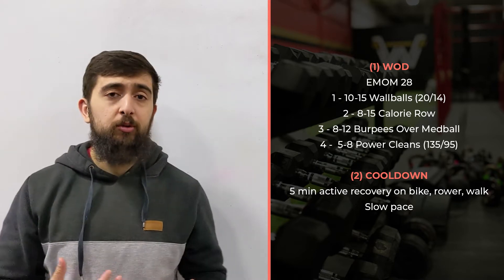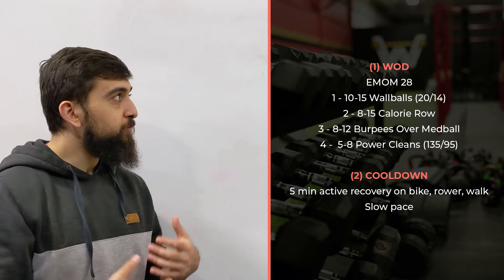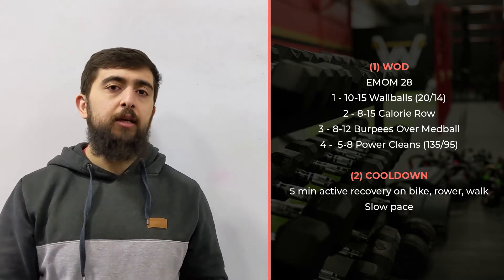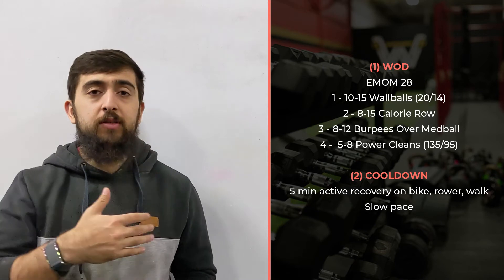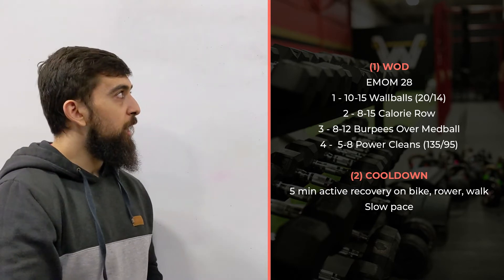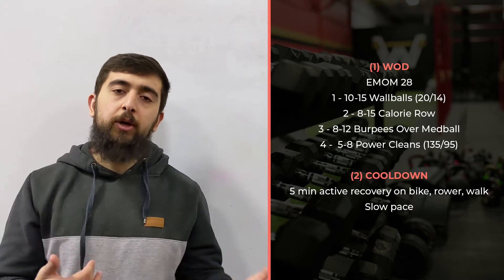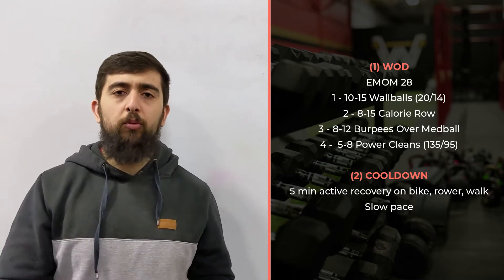That takes us to our next point, which is all about managing and being consistent in the workout. The workout is going to be challenging as you go because you're building up that fatigue. But it should be a workout you can sustain — you can hold it for that 28 minutes. This workout is more about building your engine for long periods of time, so you need to pick an effort level that is sustainable.